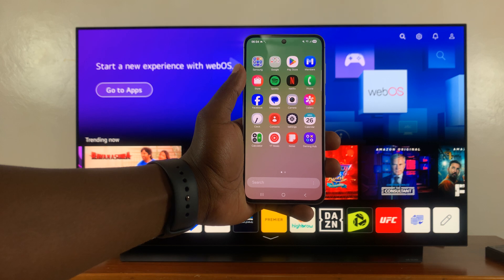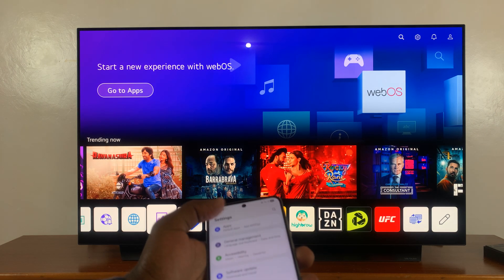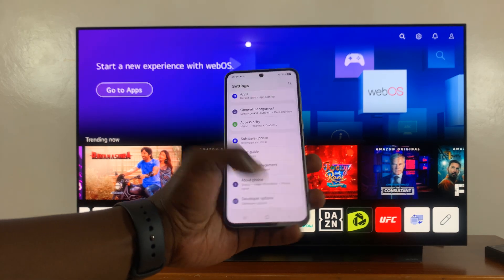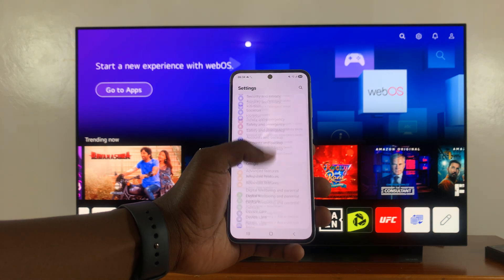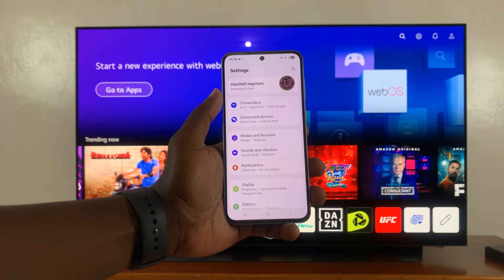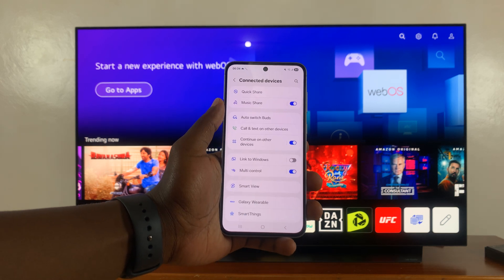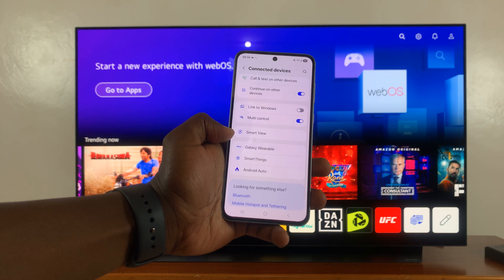On your Galaxy A56, go into settings. On the main settings page, go to connected devices, tap on that, and then under connected devices, tap on smart view.